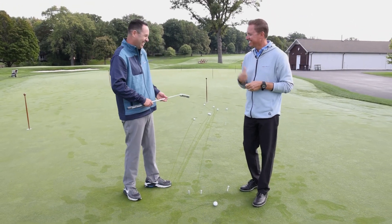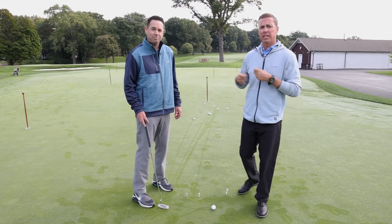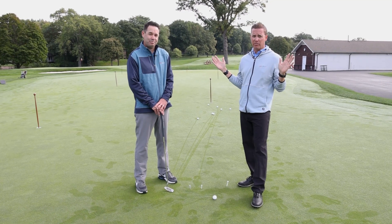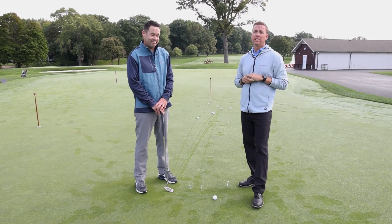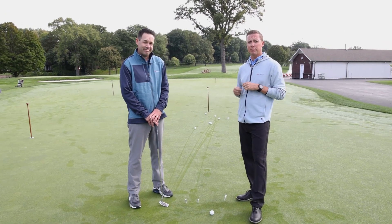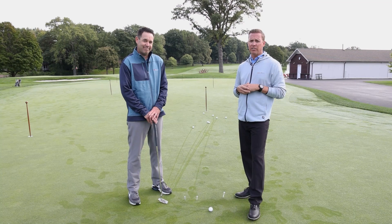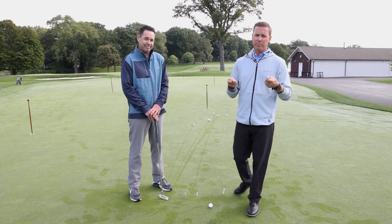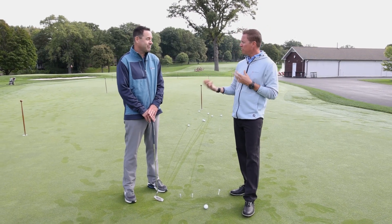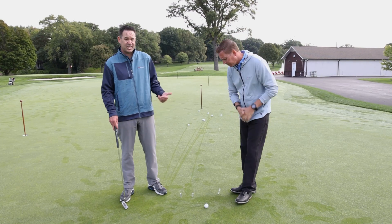Speed control is what you're trying to develop, and as demonstrated, without center face contact it falls apart — you can make the same great stroke, but if it hits a little heel or toe, you get a different result. So play around with toe, heel, and center on purpose. Get a gate on the green and play with it a little — it goes a long way. Once you're hitting it on the middle of the clubface consistently, then we can start to play around with the speed and the size of the swing.